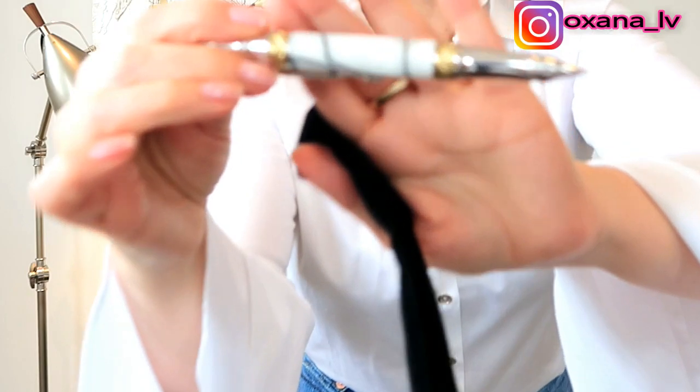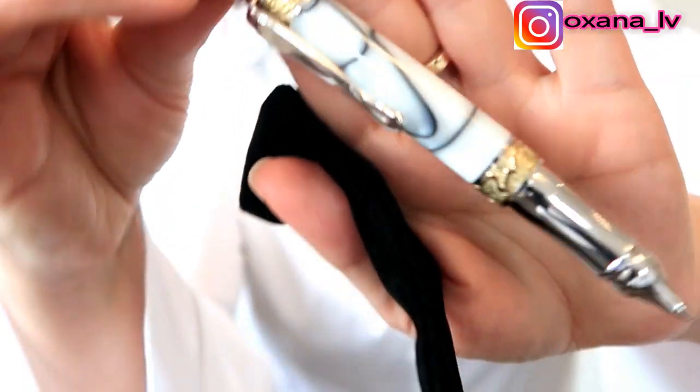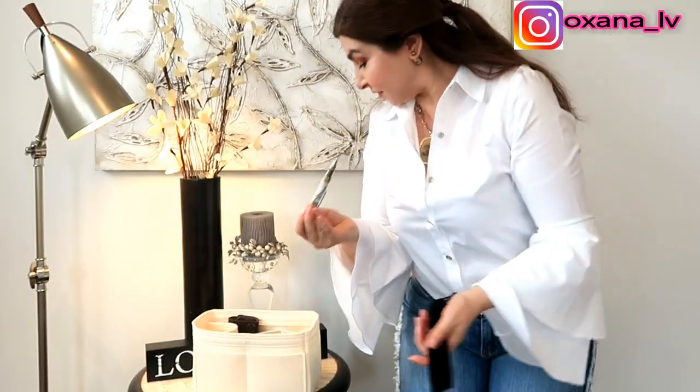The next thing I have is my pen. This is a pen that my husband made for me — he has this hobby where he makes very fancy pens. So it's his gift for me, and I have my pen in the bag.